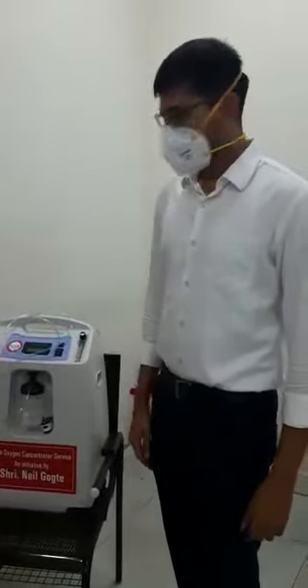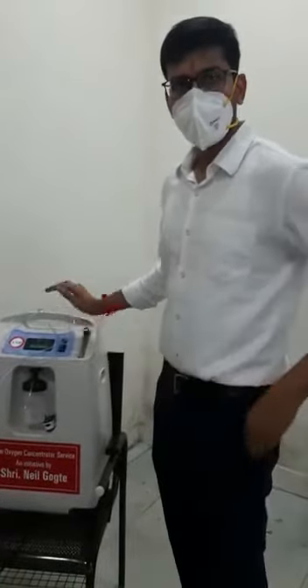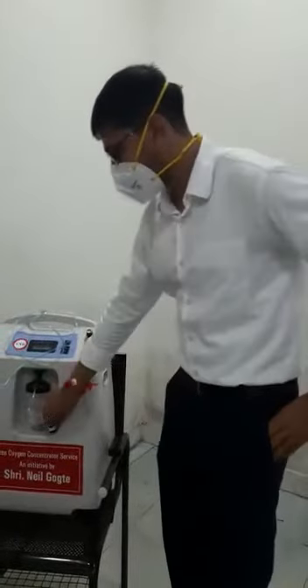Hello everyone, I am Dr. Bidek. Now I will demonstrate how to use an oxygen concentrator, when to use it, and to whom to use it.